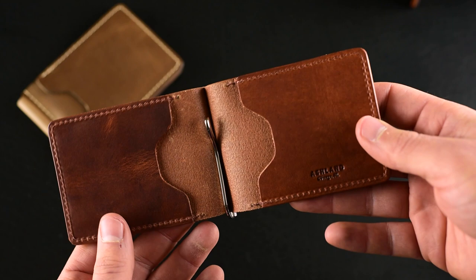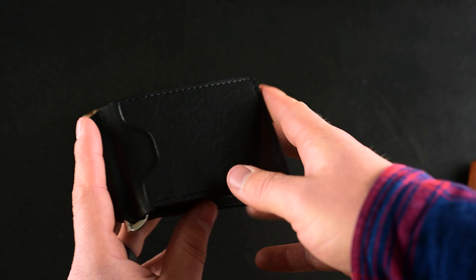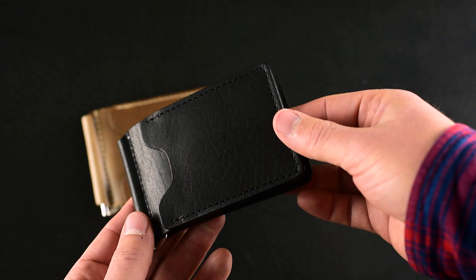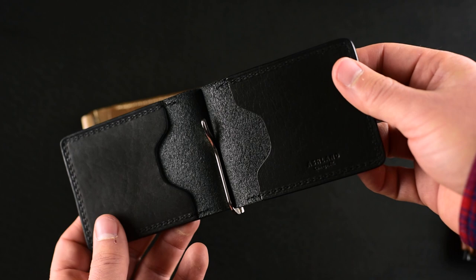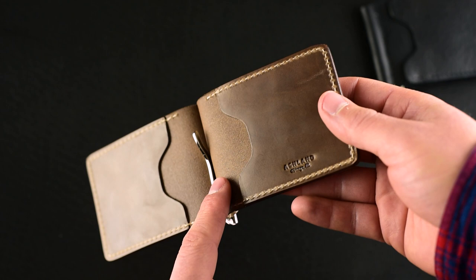At some angles more of that burgundy color appears, and at other angles it gets a little darker, more of a brown. Here's my favorite — the Dublin leather. This is the English tan Dublin, really nice vibrant orangey tans with incredible grain character. We also have it in black Dublin, where you get that same incredible veg tan character of the naturally finished Dublin. The black Dublin has a really nice bright shiny luster.